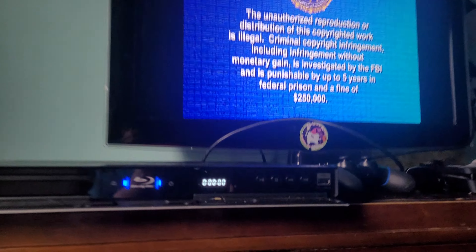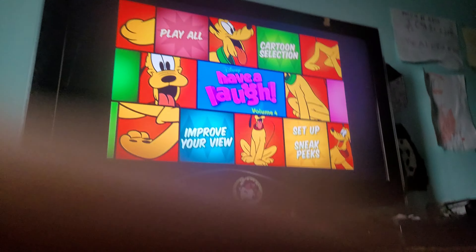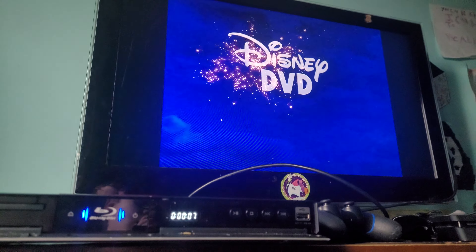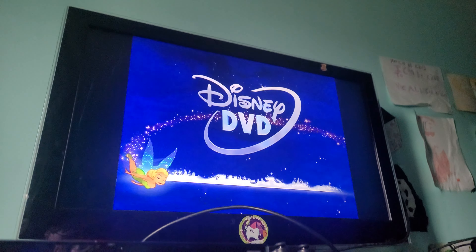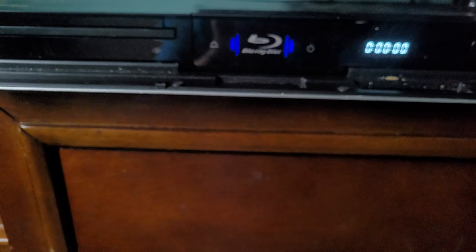This shows you the timestamp. Okay, so that's it for Disney's How to Laugh volume 4. I just showed you the Disney DVD logo.